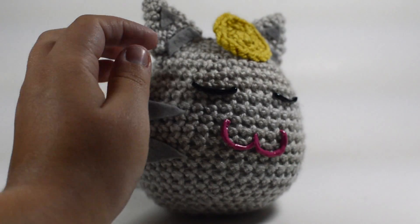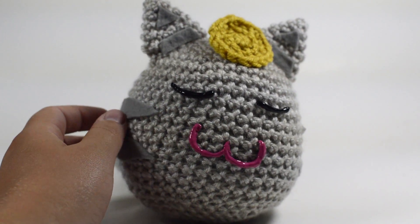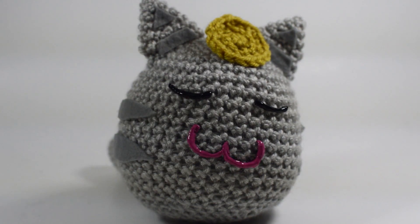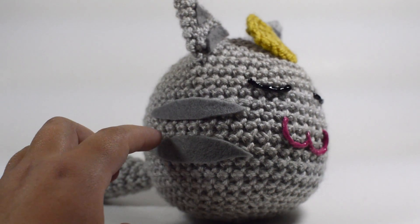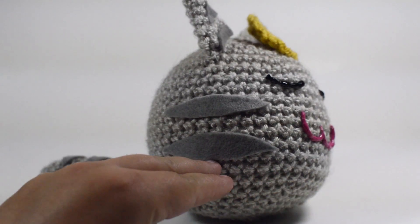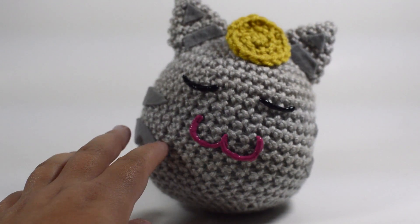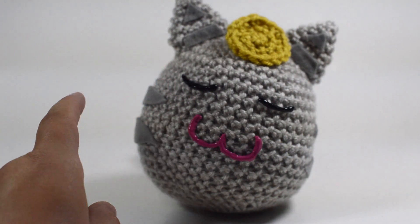Hey guys, and welcome to Nikrit. Today we're going to go over how to make this really cute tabby lucky cat version of the Slime Rancher. It's a bit of an addendum to our previous tutorial on how to make the tabby Slime Rancher cat, and I really like how this turned out. It's just a different version of it — same design, same pattern, same everything — just a little bit of a different coloring and a new headpiece.